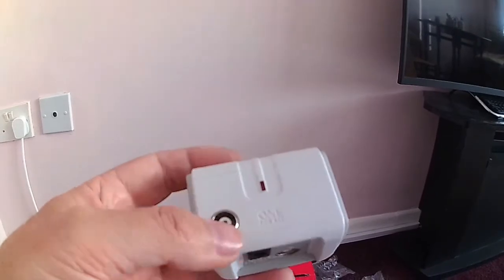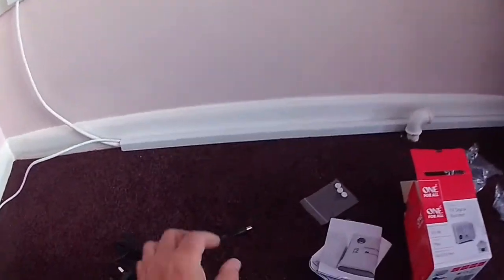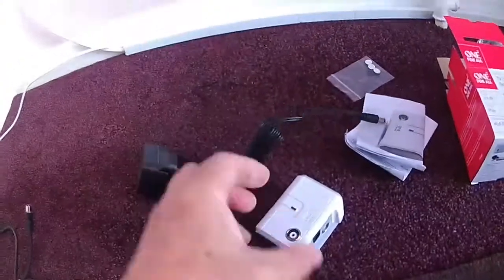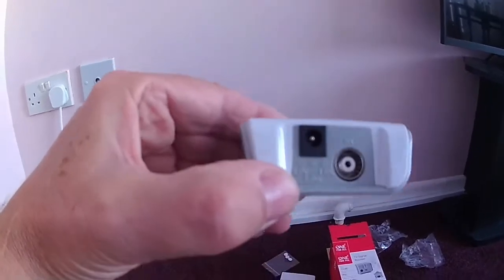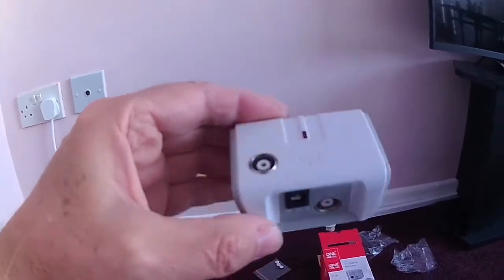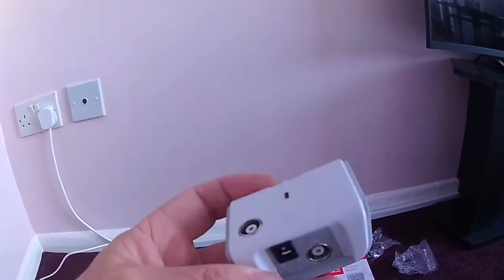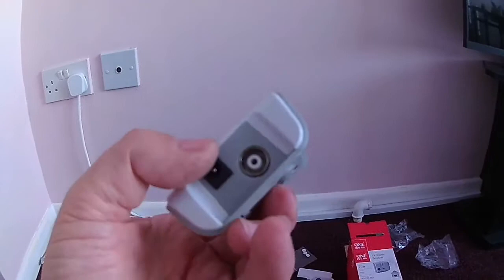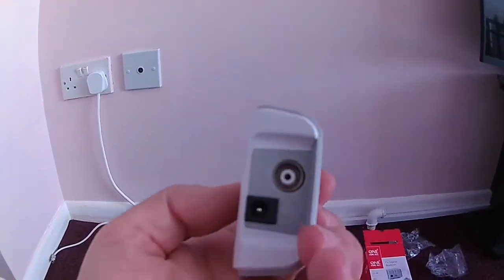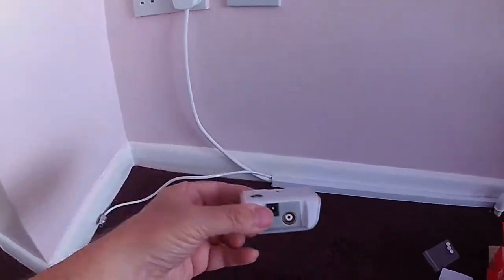What I like about it is that although it comes with a mains power unit, it runs from 5 volts. So with a little bit of making up a new power lead, it's possible to run it in your motorhome if you haven't got hookup — you could run it from a power bank or a USB charging point.